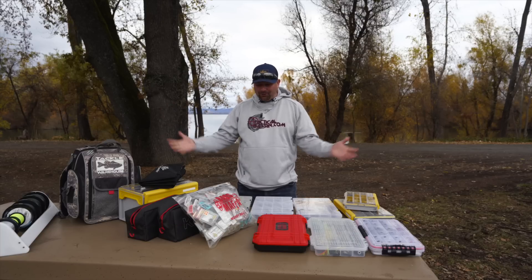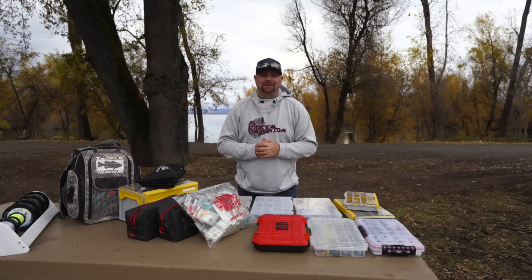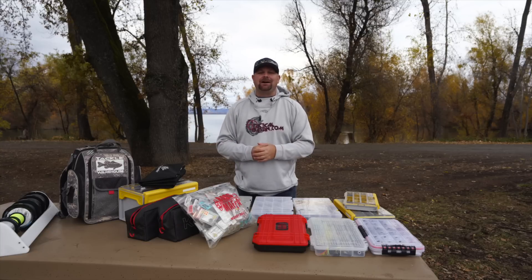I have a whole lineup for you guys. There is not a perfect solution. That's why I have so many different boxes, so many different bags to store my tackle. When you're going out and you're dropping a lot of money on baits, hooks, weights, line, you've got to have a good way to store them. I have some boxes, some bags, some tips, some tricks that I've learned along the way, so let's dive in.